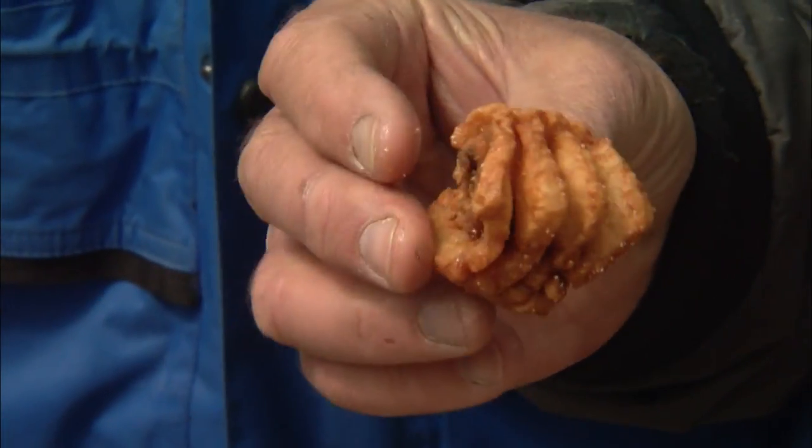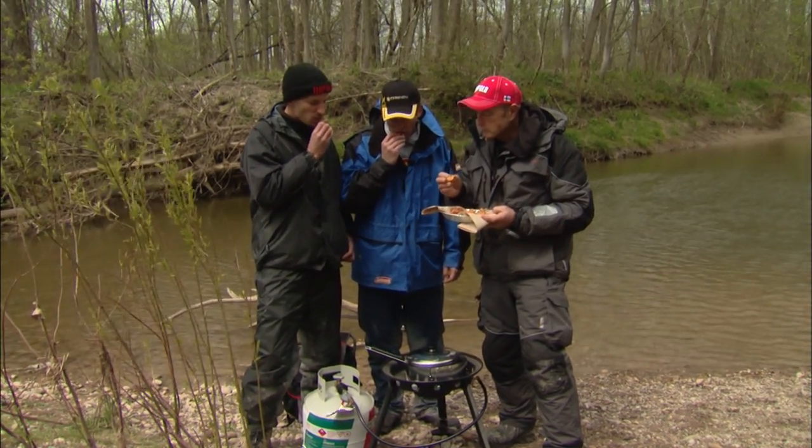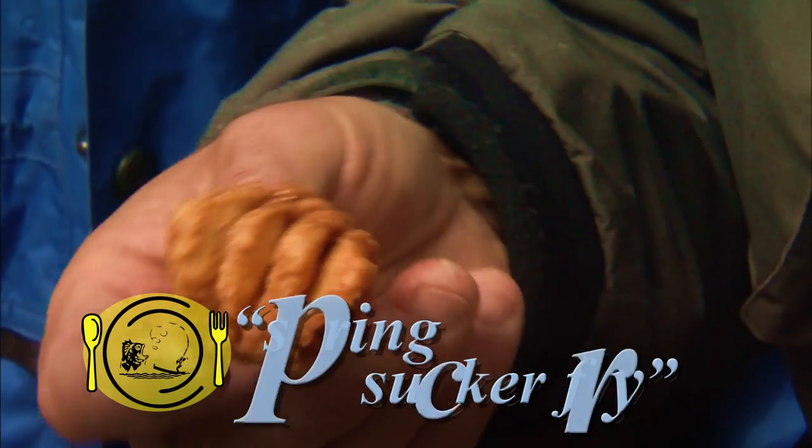We're going to let it cook for about 10 to 12 minutes so all those little hair-thin y-bones have crystallized. Here, take a piece — honestly, tell me what you think. That's delicious, it's very good.